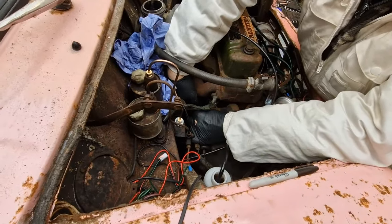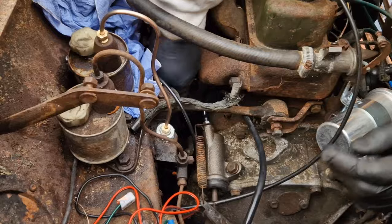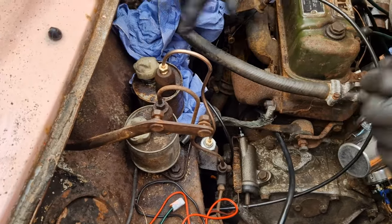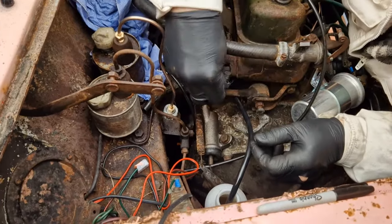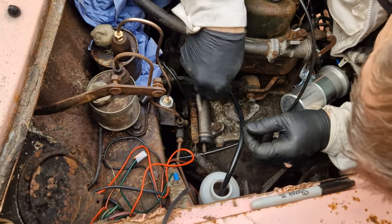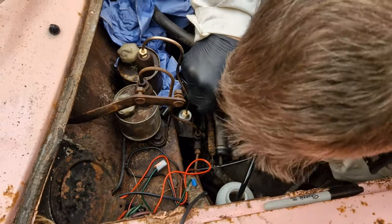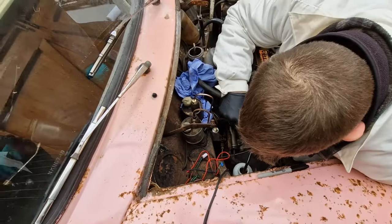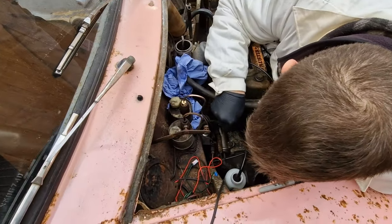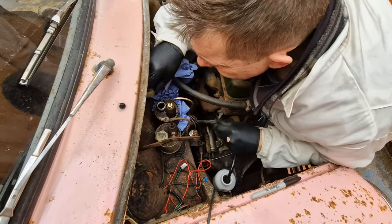Why does everything take so long? Now we have everything reconnected, it's time to bleed the clutch. All right, now we're doing in the fluid. Are we ready for the tedious task of bleeding the brakes? You're up. Right, go on, go down. Hold it up — down, down, up, up, down, down.